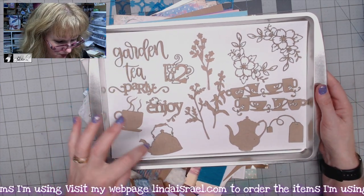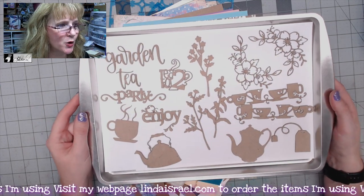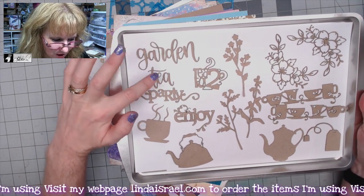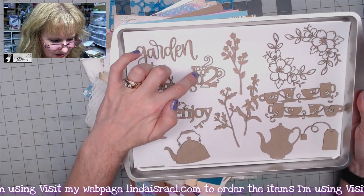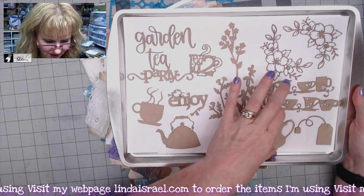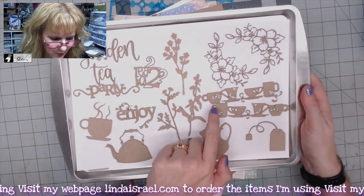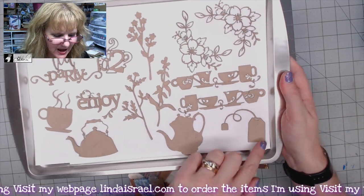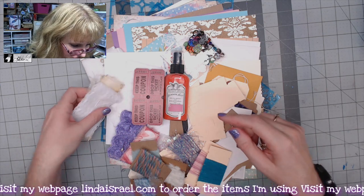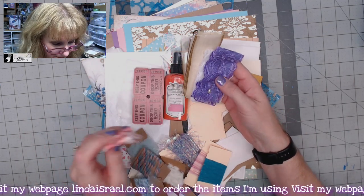Counting them out: 16 chipboard pieces that go along with the kit. You get Garden Tea Party, Enjoy Tea for Two, a mug with steam coming off, an old tea kettle, a teapot, some flowers, as well as a row of teacups, a little teabag — all chipboard pieces.